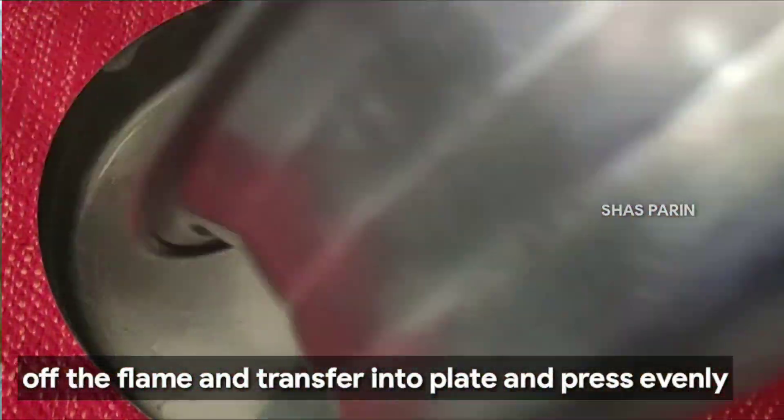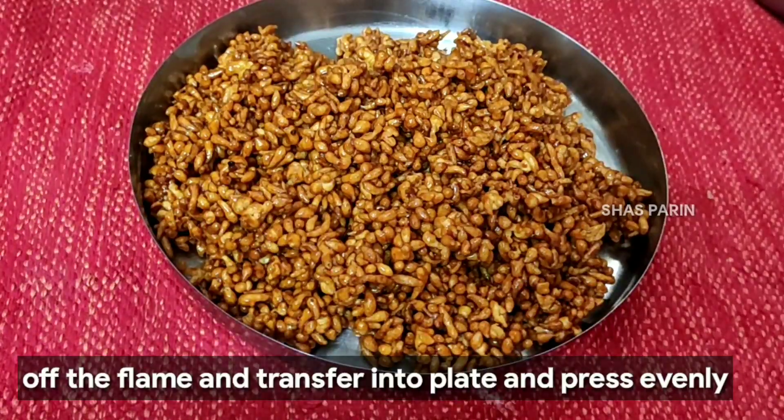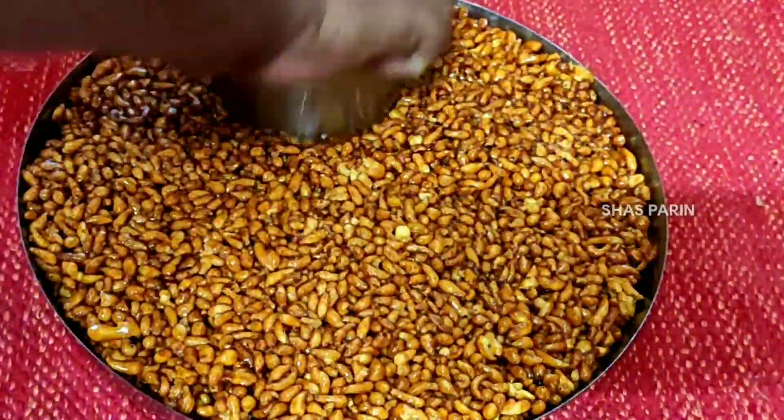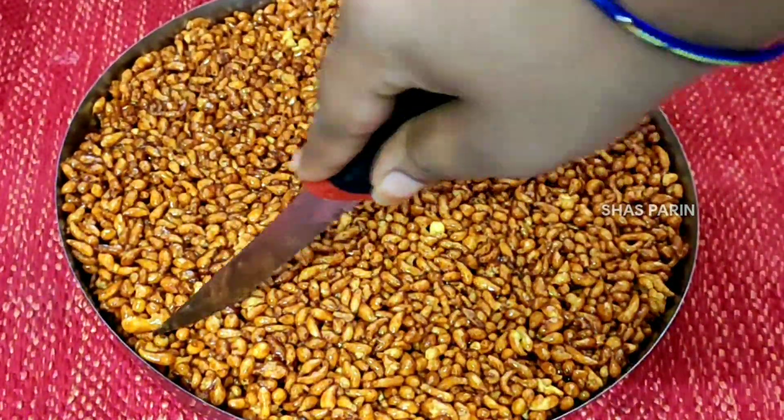I will transfer this to the stove and press it, then turn the stove off.